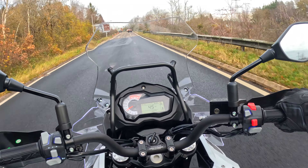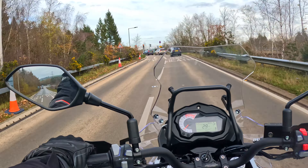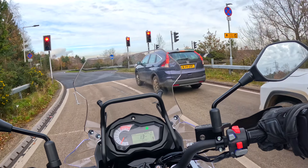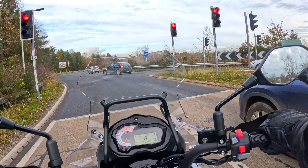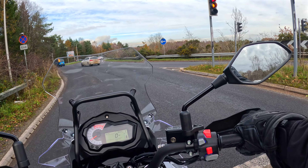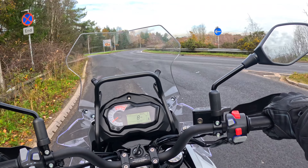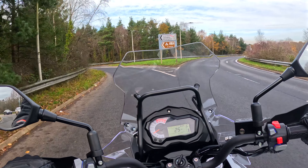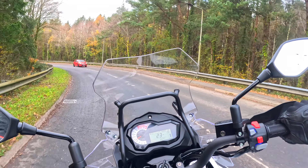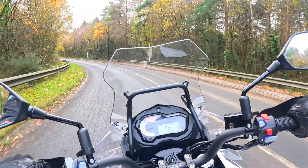On the other side we have your hazards and your kill switch. That exhaust does give a really nice note — very nice. The engine pulls away nicely from the start and is known really for its low-end torque. This isn't a racing bike — it's not designed to be ragged along the road.